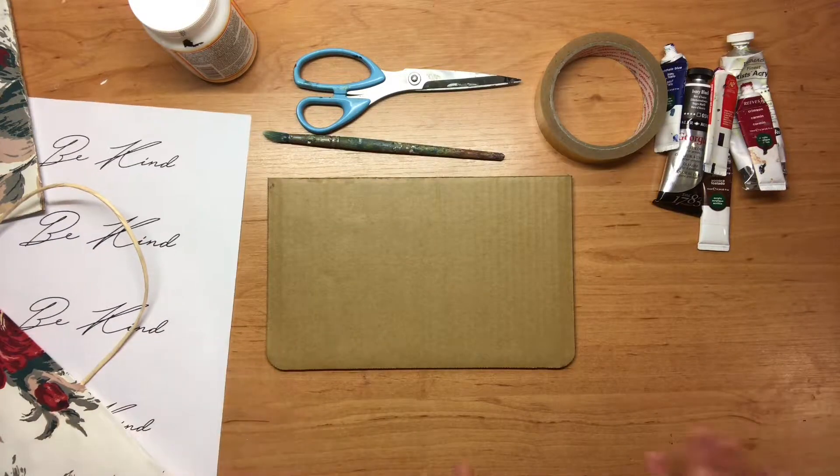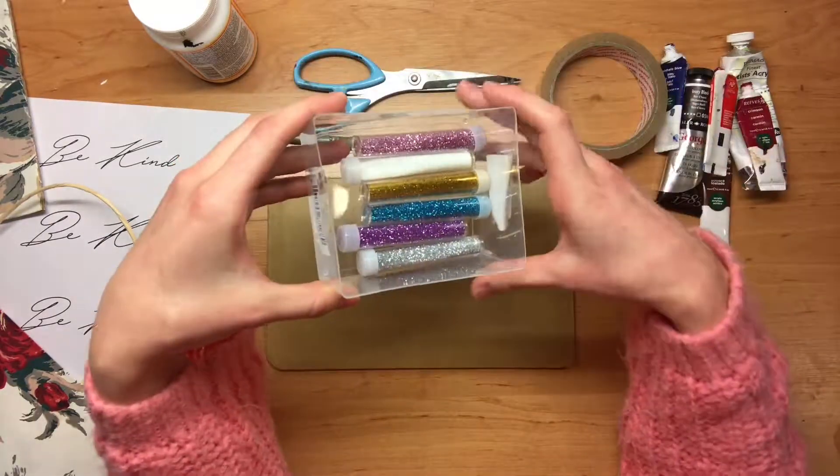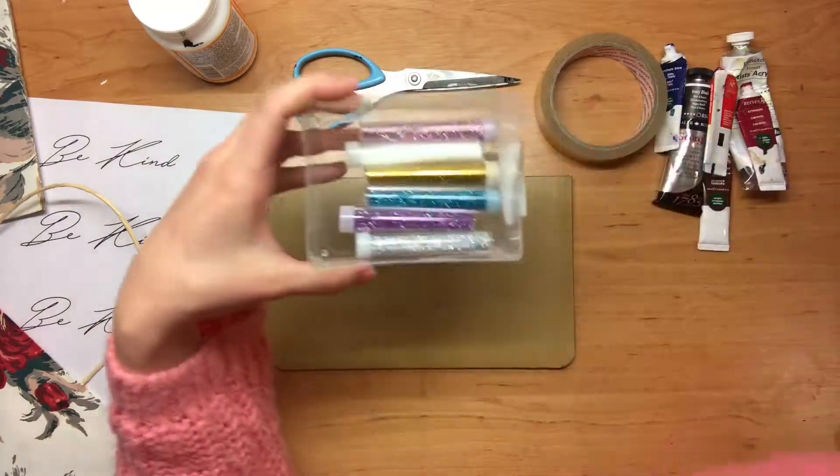And then last but not least — I know it's a long list, so thank you for putting up with me — this beautiful set of glitter, which is really just going to give it that extra something.